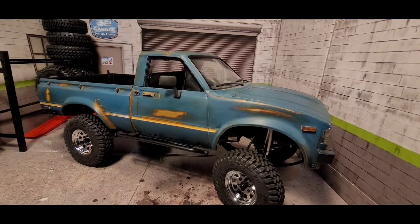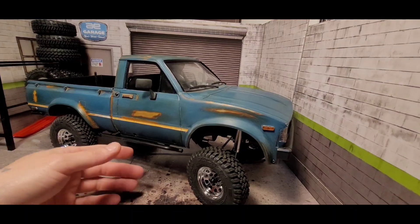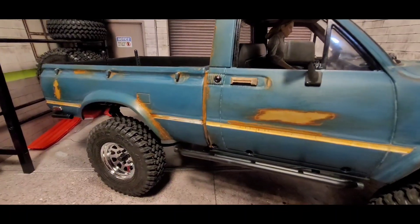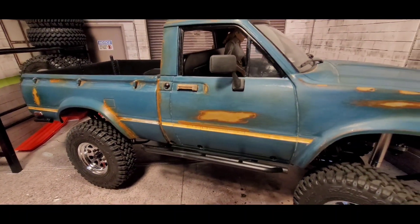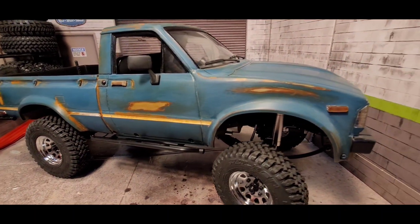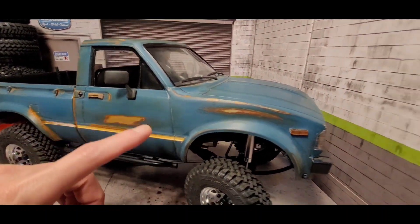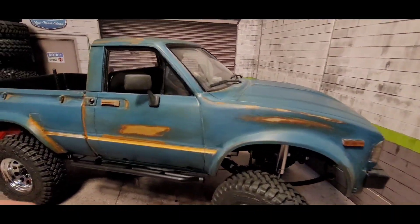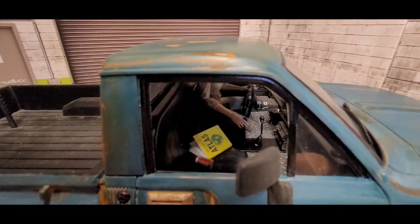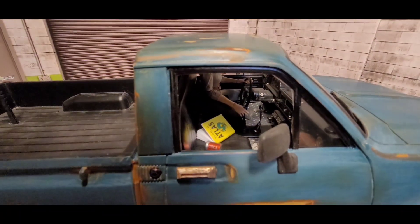If you guys haven't seen my last video, I've had this body for a while and kind of gave it a rustic look. I just recently got all the marker lights, door handles, and headlights on there. I kind of dulled them out a little bit because they were chromed and I didn't want to go with that look for this build. There's also a little World Atlas Coca-Cola diamond plate in there.